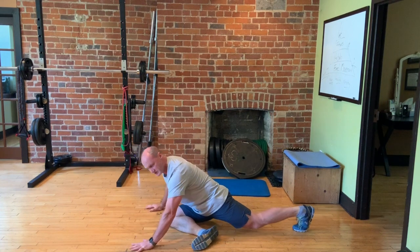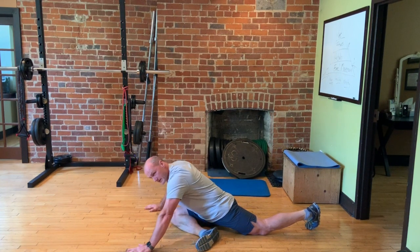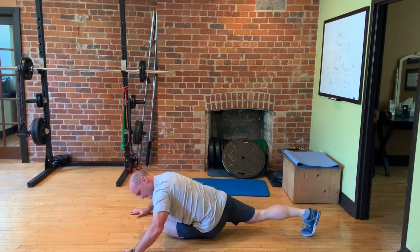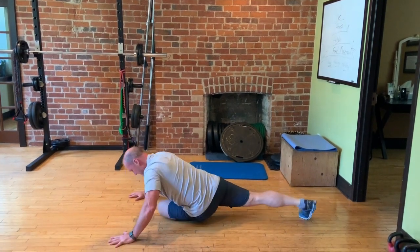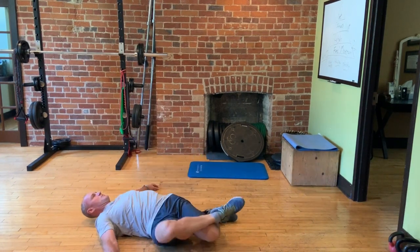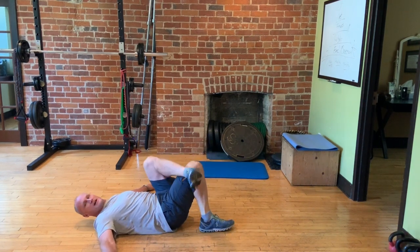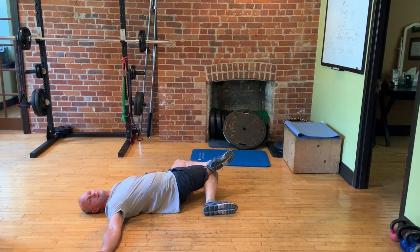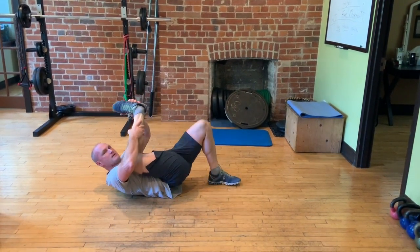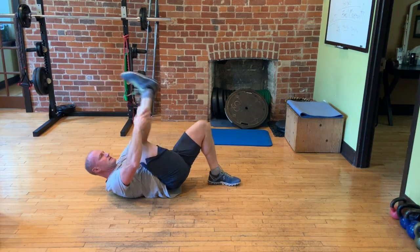From that we go to a pigeon stretch for the glute and the piriformis — sitting there, then the other side. Then onto the back, crossing one leg over the other, bringing it down while keeping the shoulders on the ground, getting a stretch in the back. Same thing to the other side, then bringing one leg up and straightening up.